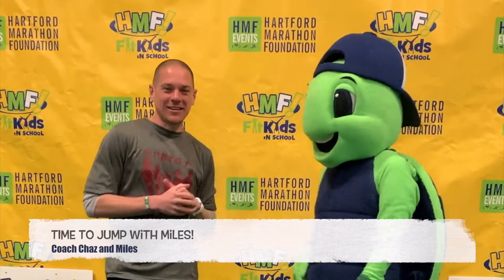All right everybody, we're back again with another set of tips and tricks for things you can do during this HMF Fit Kids program. So now me and my friend Miles the Tortoise are going to demonstrate two different activities. The first one is going to be jumping jacks, and the second one is going to be high jump — not the high jump you might be thinking of if you're a trackster like myself. We're going to see how high off the ground we can get our feet.